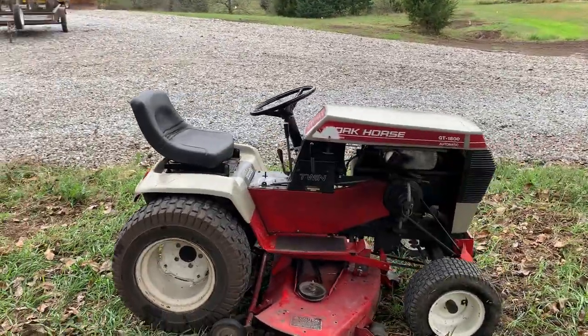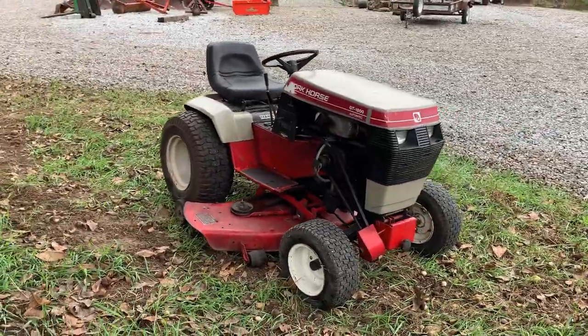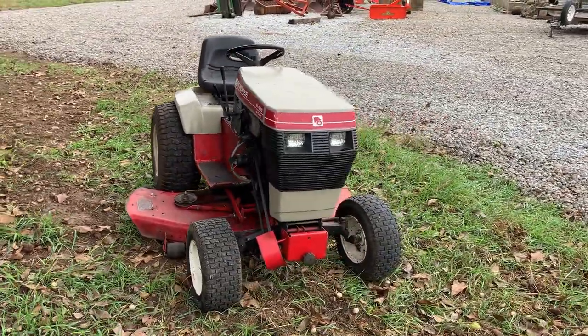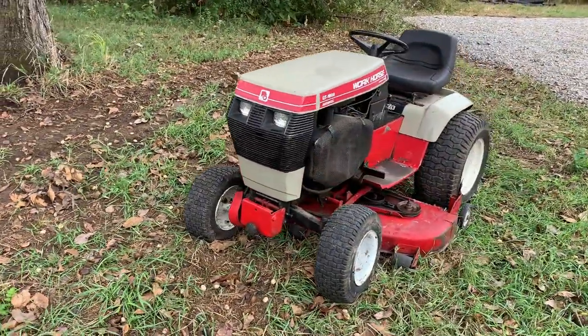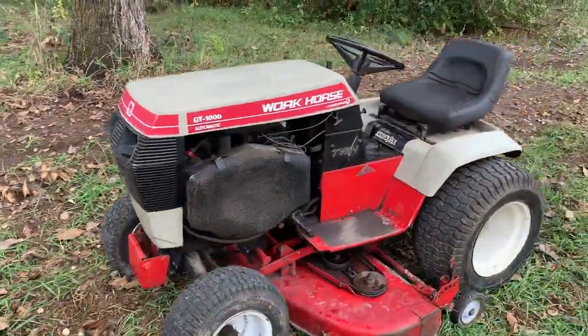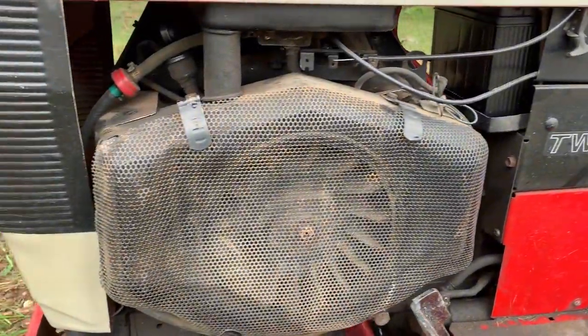It kind of had a cool story. The guy I got this from — it was left at the house that he purchased. So from what we believe, either the owner prior to him bought it, or even the owner prior to that last person bought it brand new, and it never left that homestead. Kind of a pretty cool story on a little tractor.